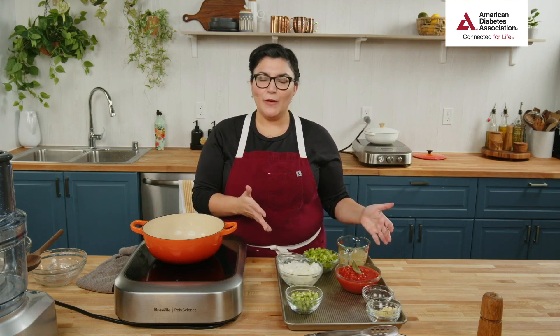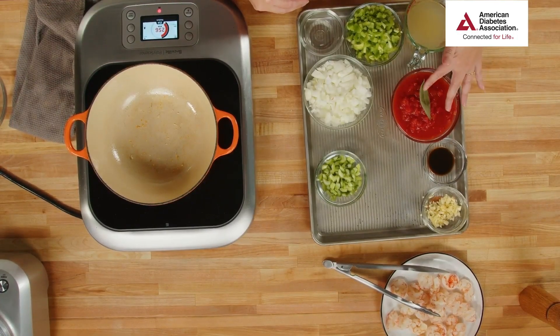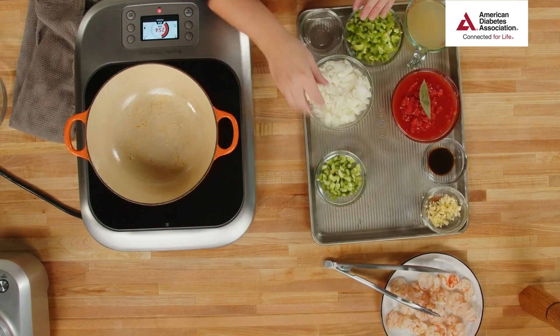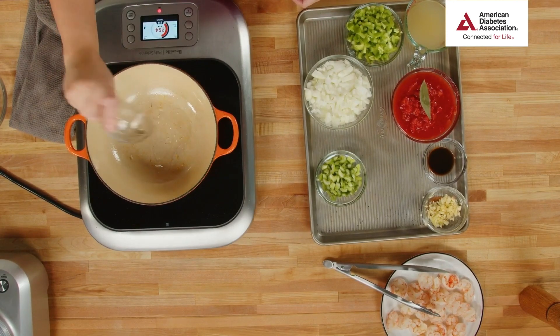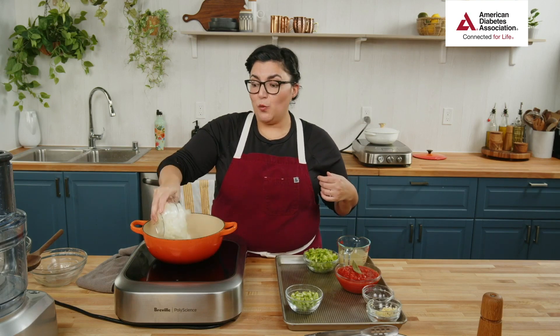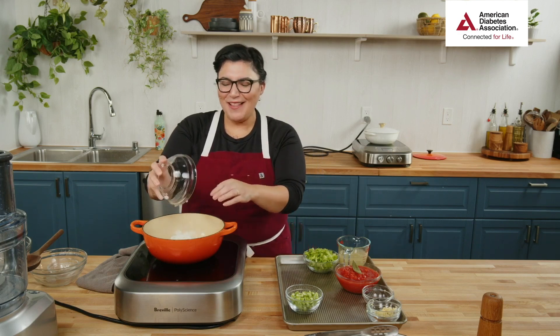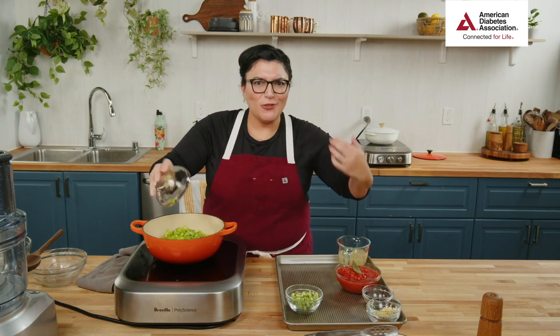Now for our beautiful veg — so much spicy, pungent flavor but also stock-full of veggies. We've got tomatoes, bay leaf, garlic, celery, onion, and bell pepper. We're starting with the onion, bell pepper, and celery. Do we know what the French word is for onions, carrots, and celery? Mirepoix! In case you saw that in the chat — mirepoix. That's about week two of culinary school, after all the chopping.